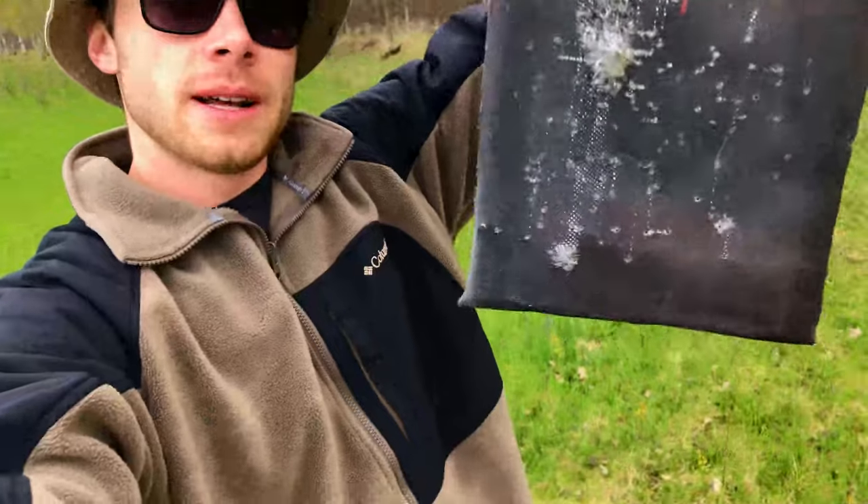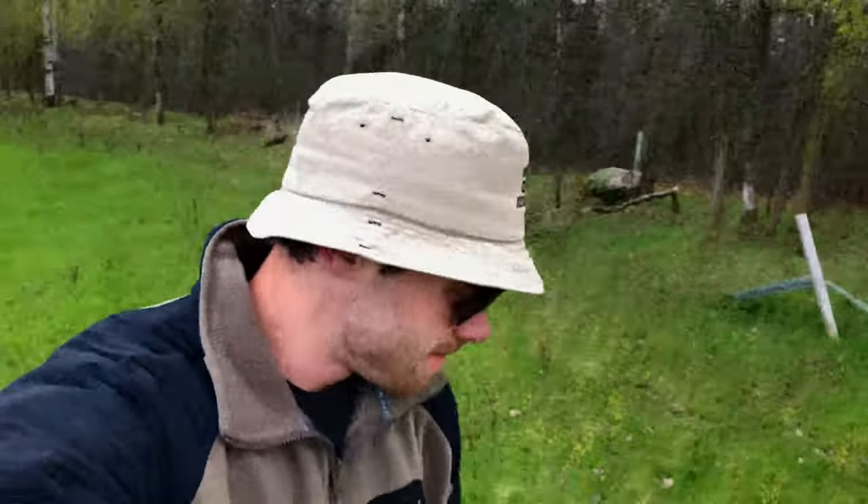Thanks so much for watching another Boschman Tactics video. It was a lot of fun to make this Dragonskin body armor, but unfortunately it just did not hold up to my expectations — I thought it was going to work a lot better, but it just could not stop the 308. Alas, it was not my best body armor yet. Thanks so much for watching — it was lots of fun to build and to shoot. If you have any other body armor ideas, I'd love to hear them down in the comments below. Make sure you hit that like button, subscribe for more videos like this, and until next time, y'all have a great day. Peace out!